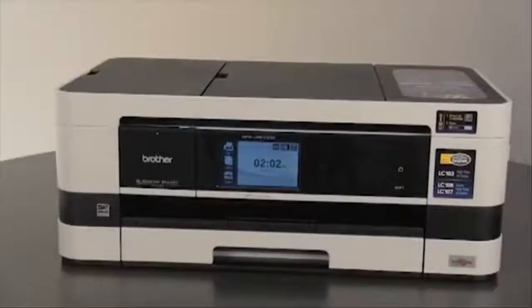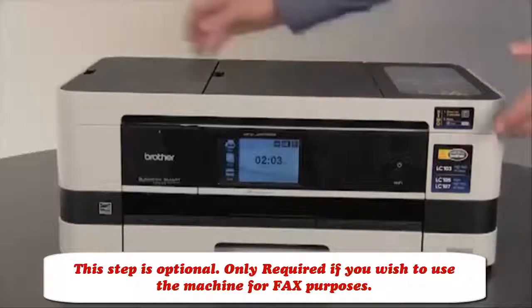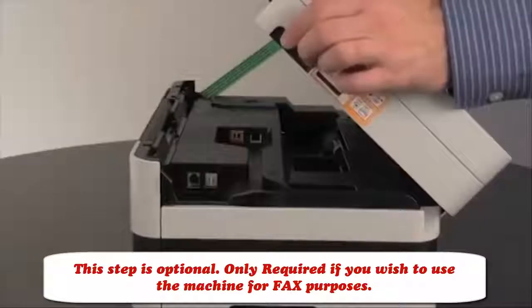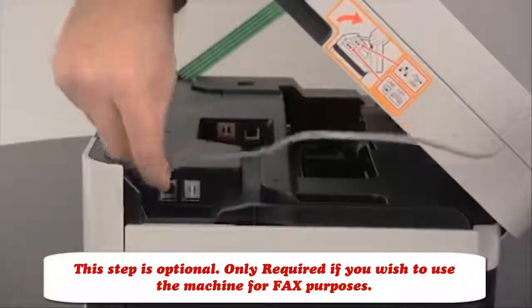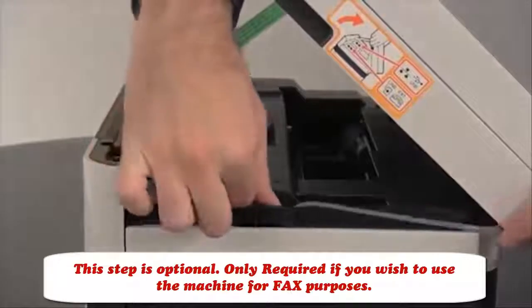If you are using your machine to send and receive faxes, we will next connect the telephone line and set up the station ID. If you will not use this product for faxing, you may end this tutorial now. Directly connect a telephone cord from the wall jack to the jack labeled "line" on the Brother machine. The jack on the Brother machine is found under the scanner cover on the top right-hand side. Connect a telephone cable to this jack and run the cable through the channel on the right side of the machine.